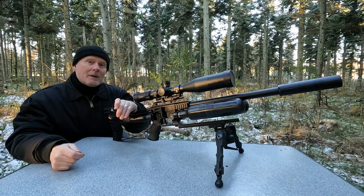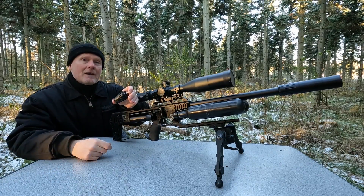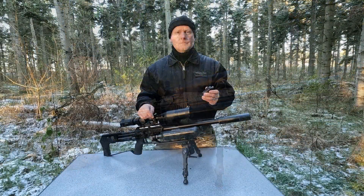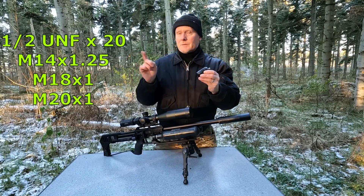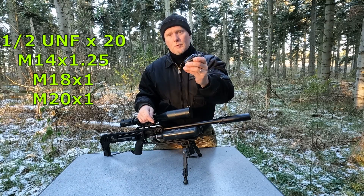The way that the barrel tuner works is by turning a weight, thereby moving the weight back and forth and reducing the vibrations of the barrel. Here at the bottom you find an adapter. They come in different sizes listed right here so that you're sure that the harmonic barrel tuner fits to your gun.